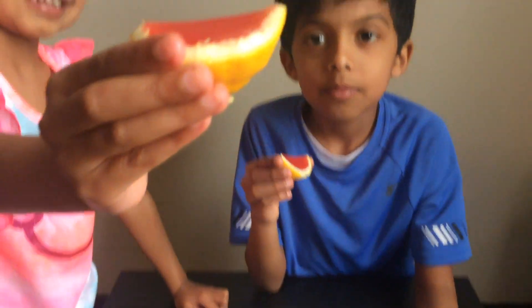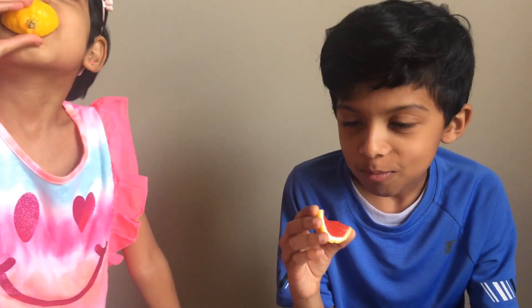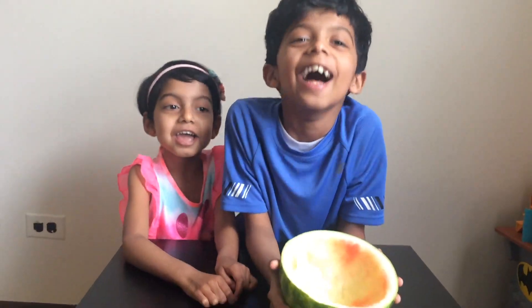If you like this channel, please subscribe. See you next time.